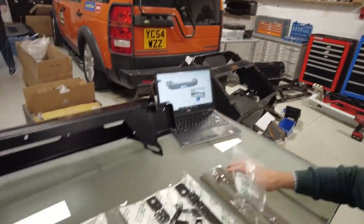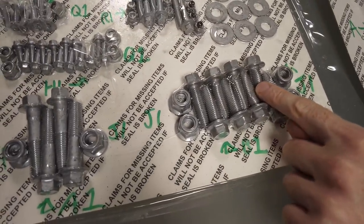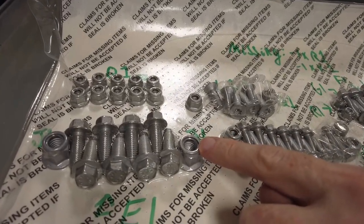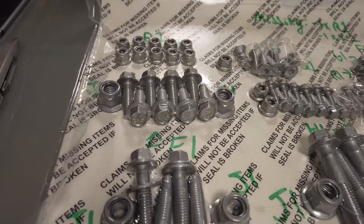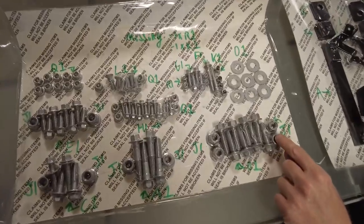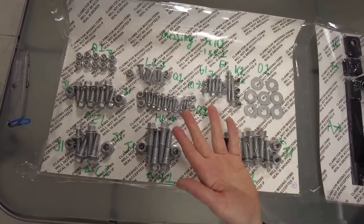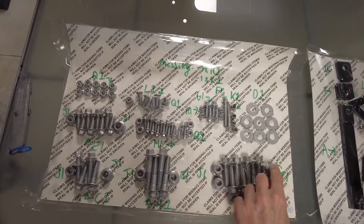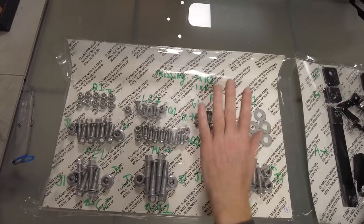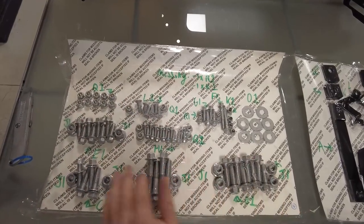Tyler has labelled everything. These nuts are the same diameter and thread as these bolts, but I was puzzled why they'd paired them together. I worked out that when they're on a piece of paper, the bolts — which have integral washers — must roll about, so they've spread the nuts out either side as little blockades to stop all the bolts rolling around. That's actually quite clever.